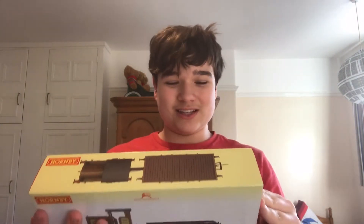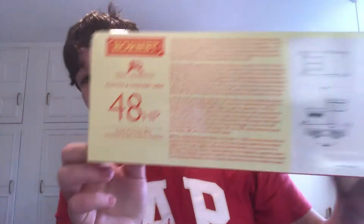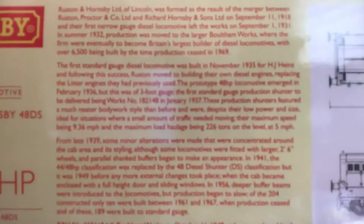This box has a bit of damage on it — that's probably because I wanted to open it a bit when I was opening it. It's called the Ruston 48 because it has precisely 48 horsepower. There's all this lovely info on the box — you can pause if you want to read it — and it's got some diagrams of the Ruston.